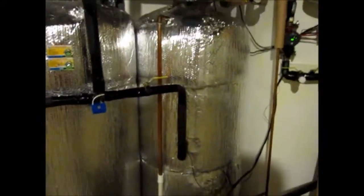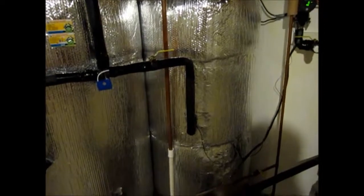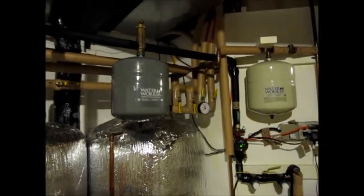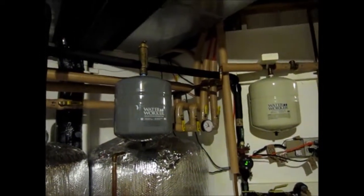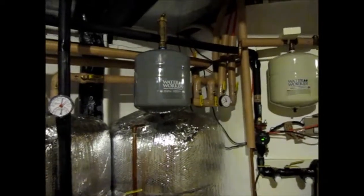The solar tanks will never receive 45-degree temperature water again. During the summer time, since the radiant heat is off, it keeps the water fresh through the whole system. It's an open system.